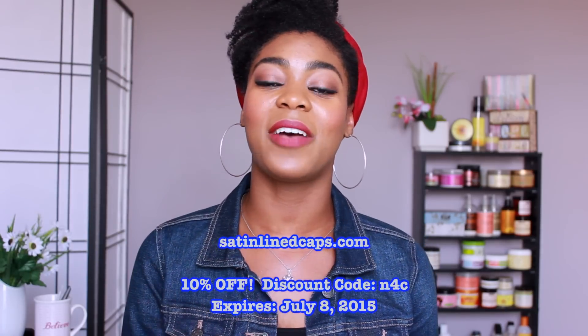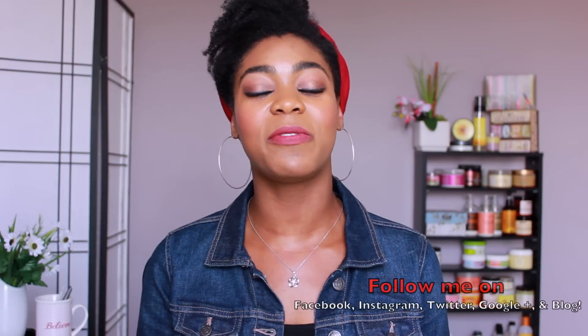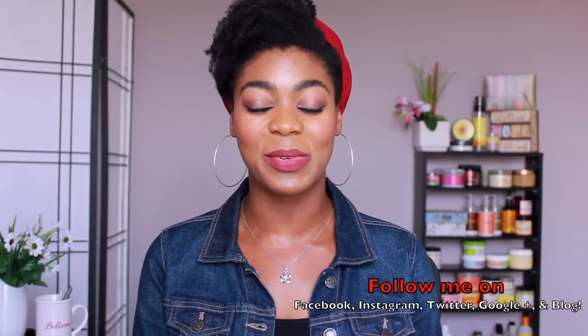I love it and give it a big thumbs up! That wraps up my review for the Grace Lea Slabs satin-lined cap. If you're interested, be sure to check out satinlinecaps.com and don't forget to use that discount code. I hope you found this video helpful — please like, share, and subscribe for more videos, and I'll see you in the next one!